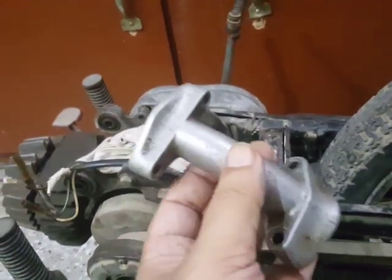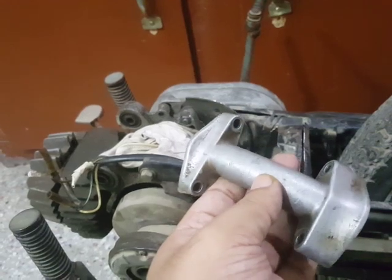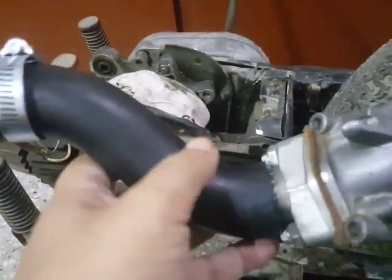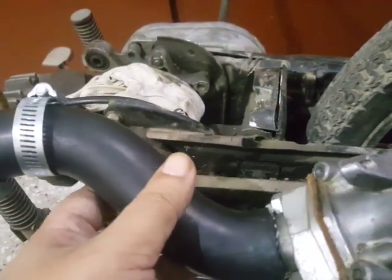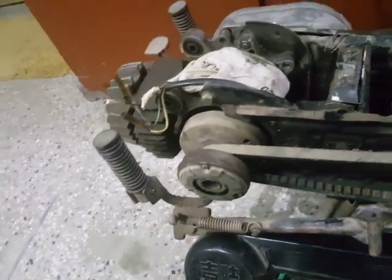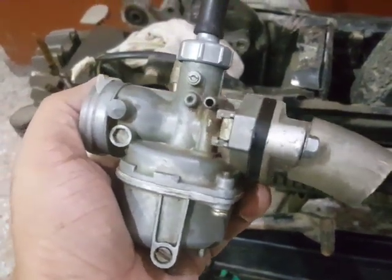I took an intake manifold from an old Honda motorcycle and made two pieces out of it. One piece was attached here, then this hose pipe or rubber pipe, and then the other part — the back part of the same intake manifold — has been attached to the back of it, and then everything will be assembled soon.